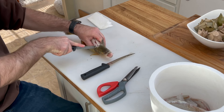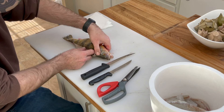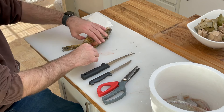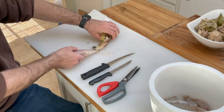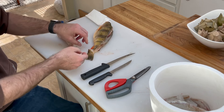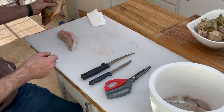Once it pops the spine, you go ahead and reach under there, grab it, and pull. Take my scissors, cut the tail — some people keep the tail and fry them up like potato chips, but I'm gonna leave that out.